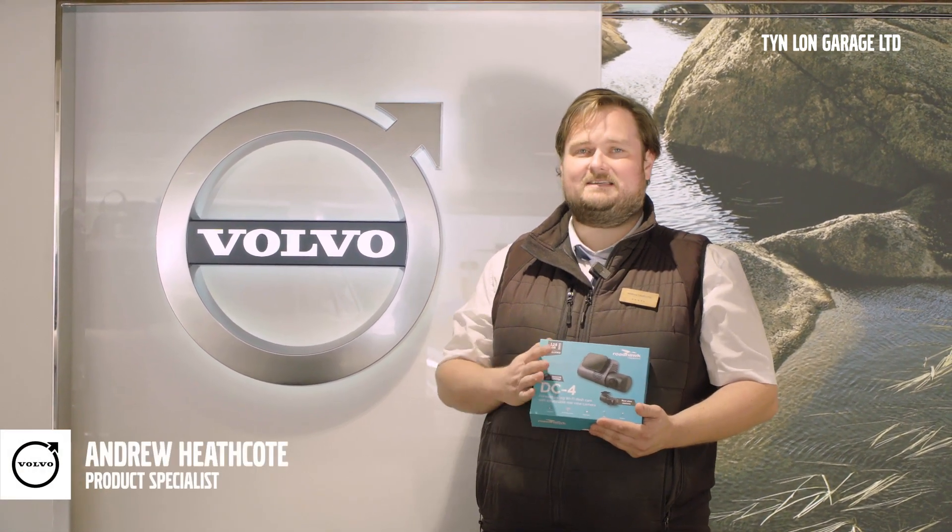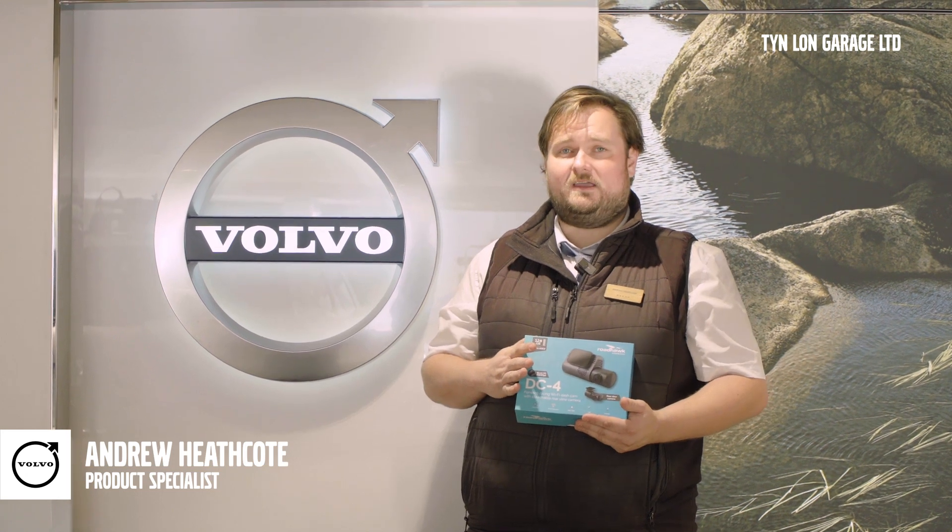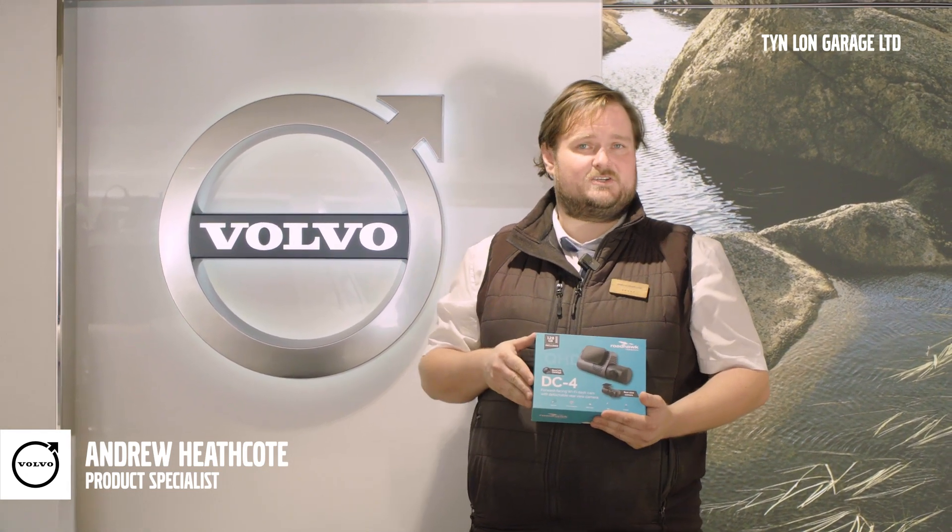Hello, it's Andrew here, one of the product specialists here at Tinlon Volvo. Today I've got a fantastic bit of technology that has just come on the market that will go in both our Volvos and any non-franchise cars.